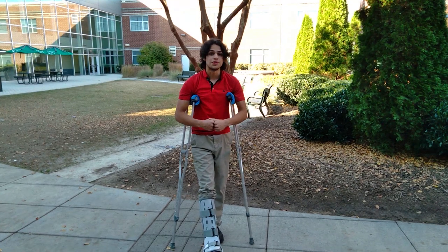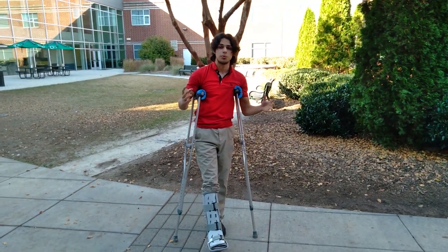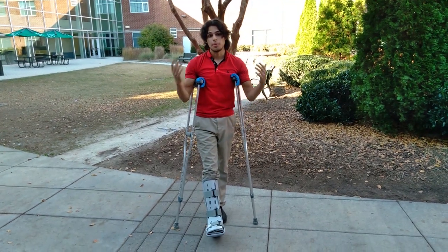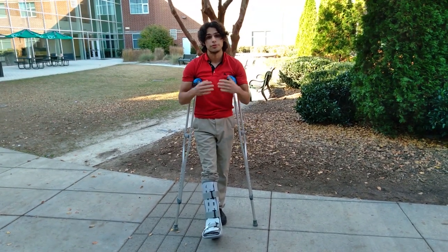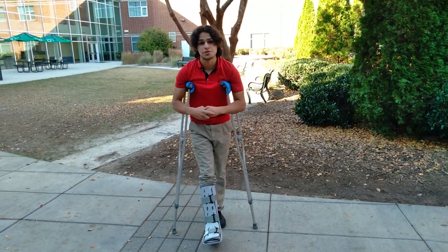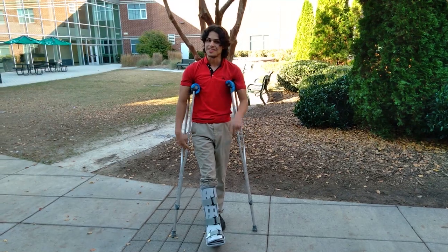I hope you guys enjoyed this video and certainly don't forget to check out all my other videos, especially the ones I've shown about my life on crutches. Drop a like, subscribe down below, and comment down below if you guys have any other suggestions for videos I can do in the future. Thank you so much guys for watching my videos — I appreciate your support. As always, thank you for watching. See you next time, bye-bye.